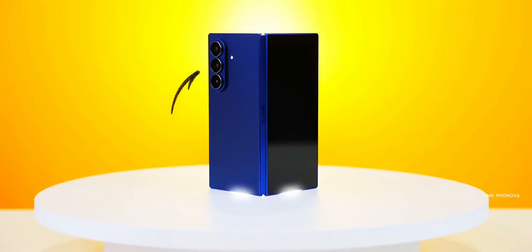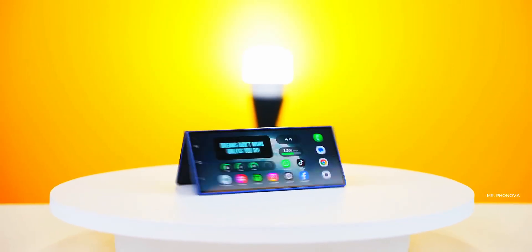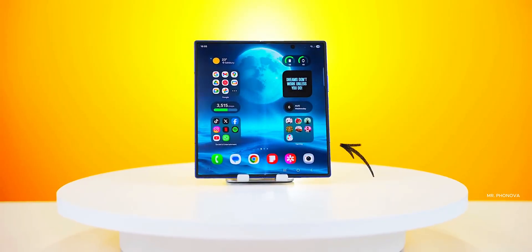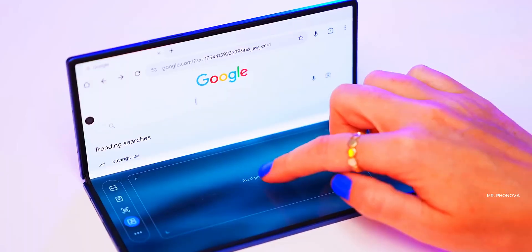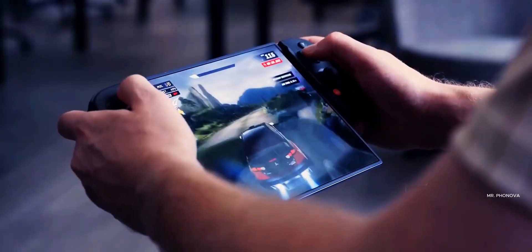We have our first look at the display on the Galaxy Z Fold 8, and it looks like Samsung actually pulled it off this time. Plus, we've got two more new updates on the phone, so let's get into it.